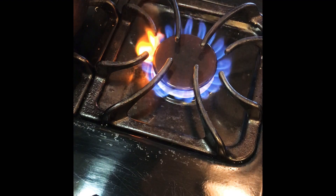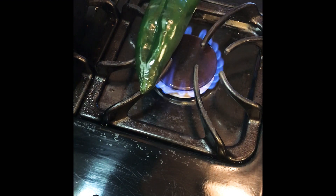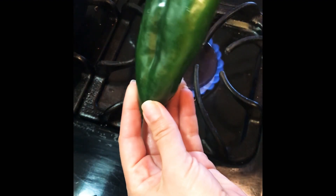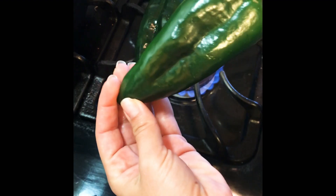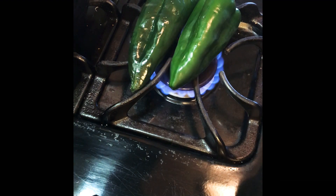The first thing we're gonna want to do is turn on the fire and put our chilies on to start roasting them. We're gonna roast them until the skin gets blistered. One thing I like to do when picking out chilies is to make sure they don't have very large dips in them — this one is pretty uniform all the way around, which helps the flame reach evenly on all of the skin.